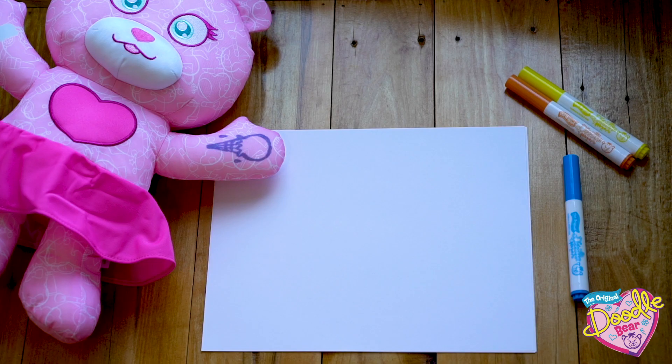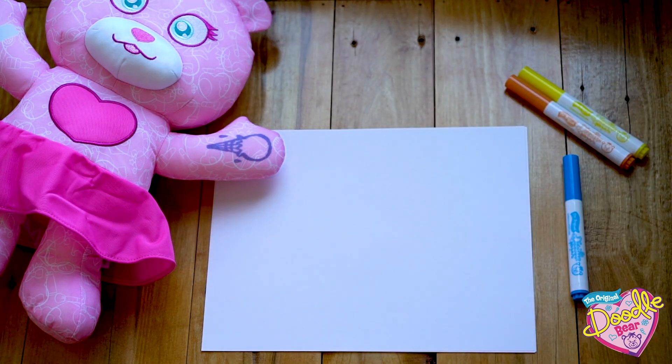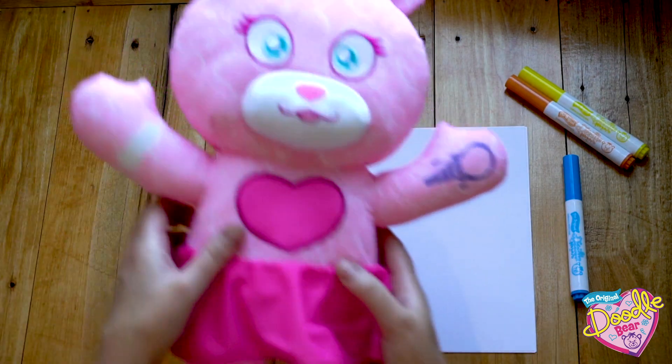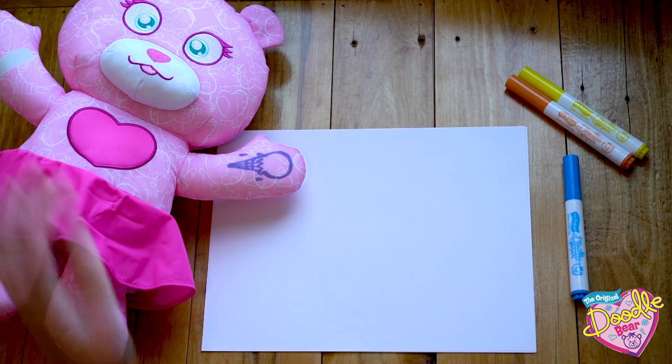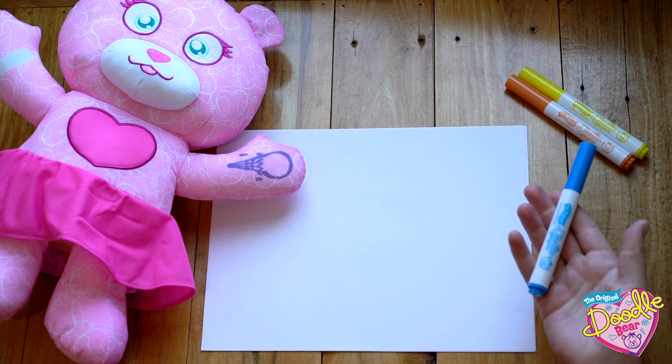I'm going to show you some steps on paper, but you can also follow along by practicing in your Doodle Bear app, or you can go straight to doodling on your bear. If you'd like to join along on paper, all you need is a piece of printer paper and a marker.